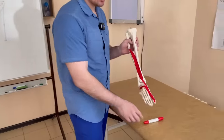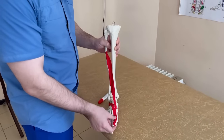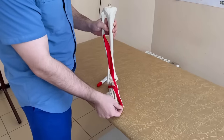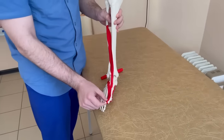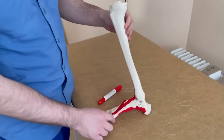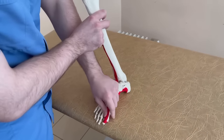If the short extensor of the thumb is working, our thumb lifts all the way up. If the long extensor of the thumb is working, it also lifts up, but the first phalanx of the thumb is more involved. The abductor muscle moves the thumb outwards, making this outward movement and not allowing the thumb to shift inwards.